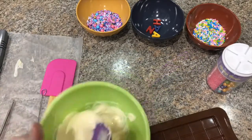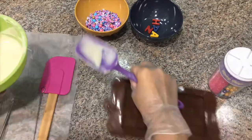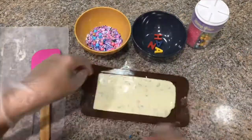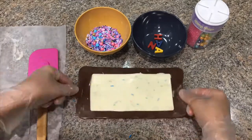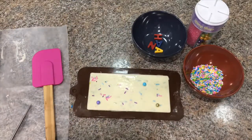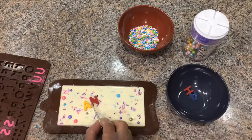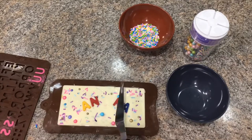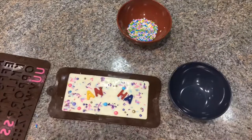Now I'm adding sprinkles, mixing gently with a spatula, and pouring into the mold. Shake the mold for even distribution and pop the bubbles. Now I'm adding some toppings which are sprinkles. As you can see, I missed two letters — I actually broke them during unloading.